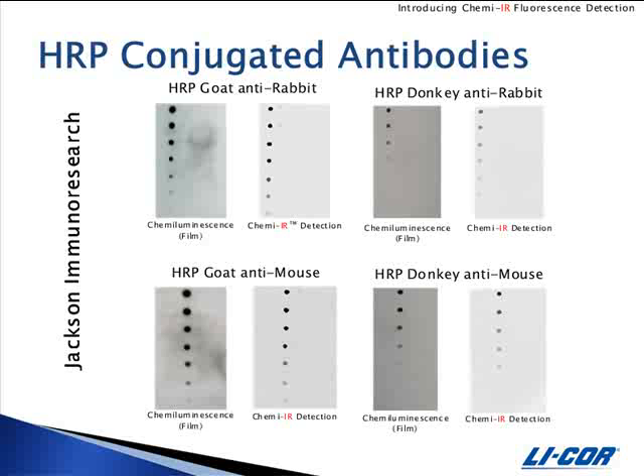ChemEIR detection works as well as, if not better than, chemiluminescent detection alone. In each example, membranes were spotted with IgG, detected by chemiluminescence and exposed to film for one minute, and then detected by ChemEIR. The image on the left in each set is the chemiluminescent detection, and the image on the right is the same blot scanned on the Odyssey Infrared Imager after ChemEIR detection. In each case, the limit of detection is the same, if not better, with ChemEIR detection.